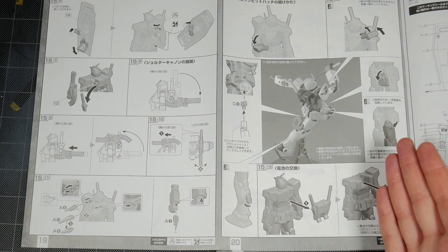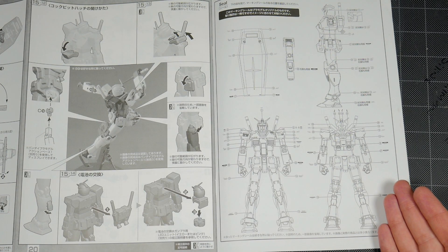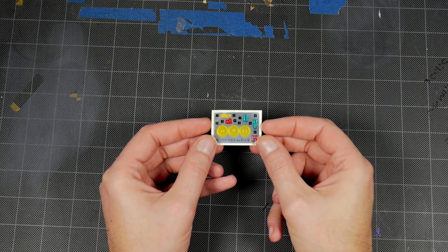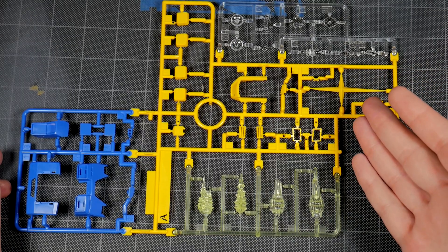Pages 19 and 20, page 21 shows you where all the decals end up going, and you've got the back of the instruction booklet. You get one sheet of stickers, one sheet of foil, and Runner A — you get the yellow parts and clear parts, some blue parts, and then you get the effect parts, which I actually really like.